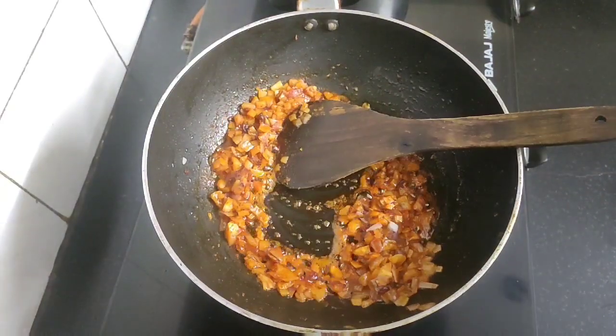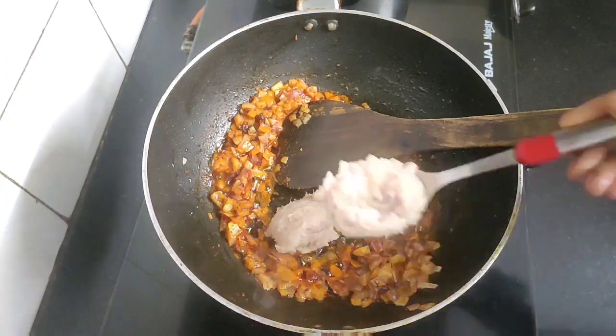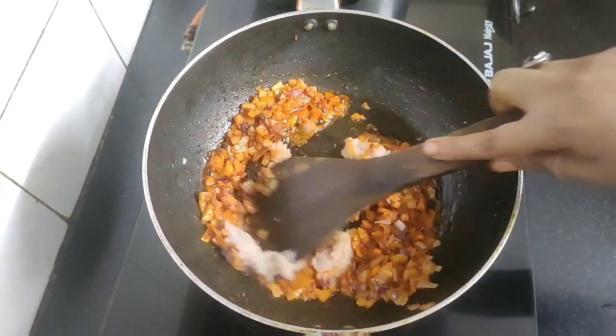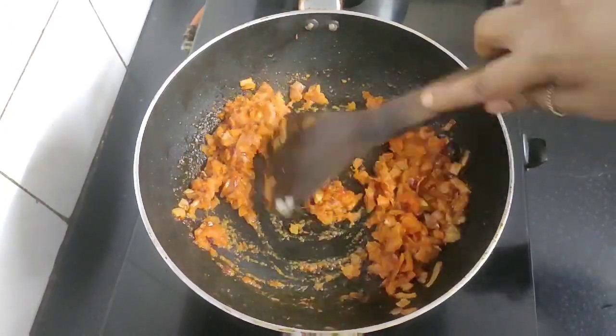Next I will be adding two tablespoon of onion ginger garlic paste, and we need to fry the paste well until the raw taste of onion, ginger, and garlic goes away.